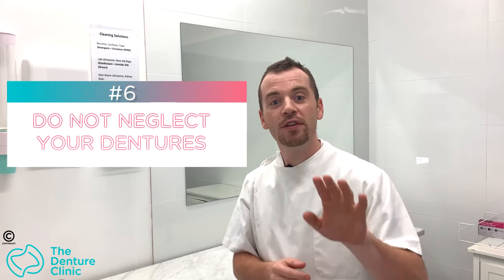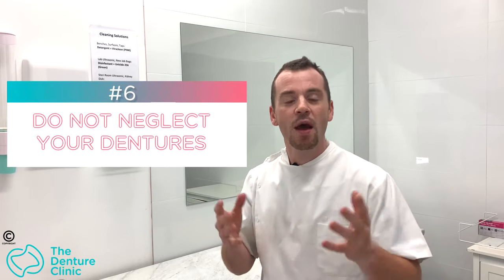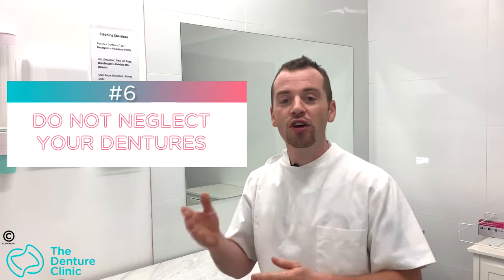Tip number six on things you shouldn't do to your dentures — and this is actually something you should be doing: looking after them. The tip is don't neglect them. What do I mean by neglect? Don't go two, three, or four days without brushing your teeth. Don't be eating every food under the sun, such as cold chocolate, really crusty breads, or biting into chicken bones, because these things are going to destroy your denture.